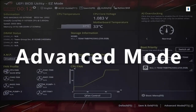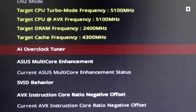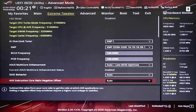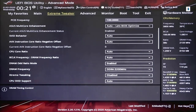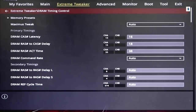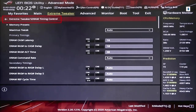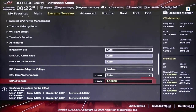The other way is to go into the Advanced mode. Find AI Overclocked Tuner and change Auto to XMP1, then check if the Frequency is running at the advertised speed. You can also go into DRAM Timing Control to check the latency and see if the value matches the advertised one. You can also go into DRAM Voltage — normally it will run at 1.35 volts automatically, and you don't need to change anything.